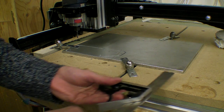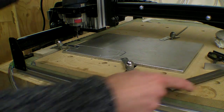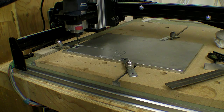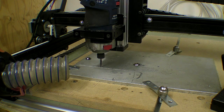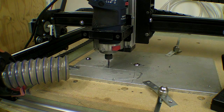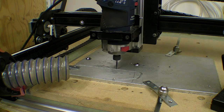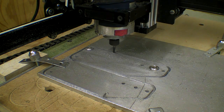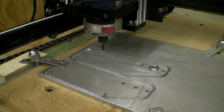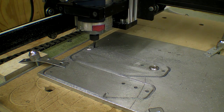I've lined up the aluminium again so it's square with the front of the machine, and I'm going to set the home position about there. This time it's going a lot slower — I set the feed rate to about 300mm a minute.